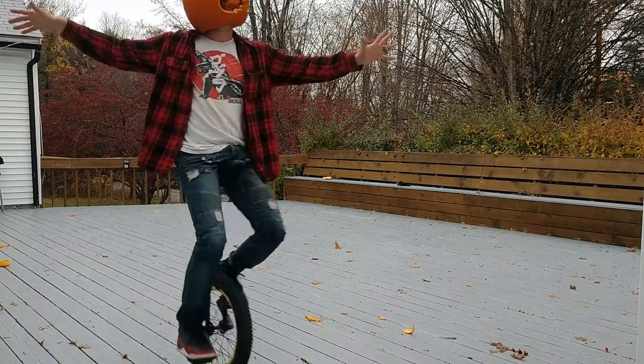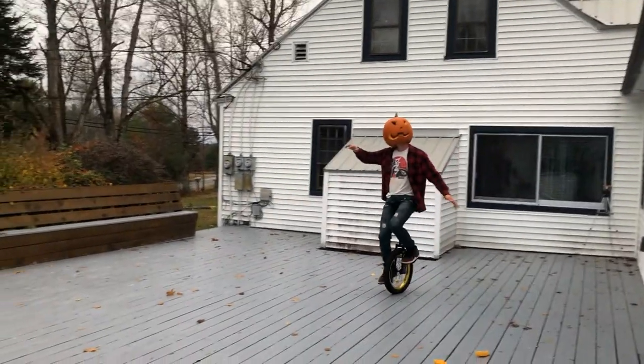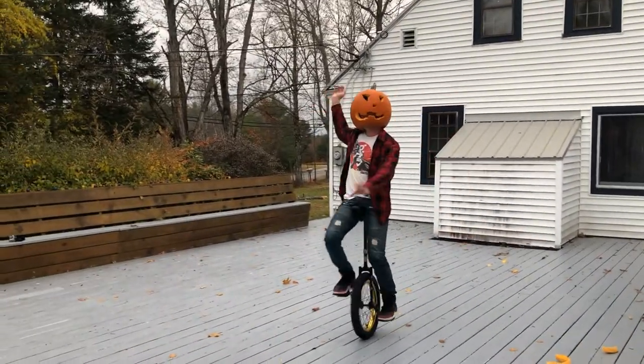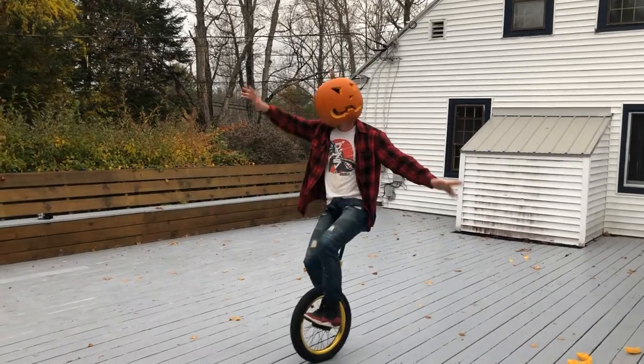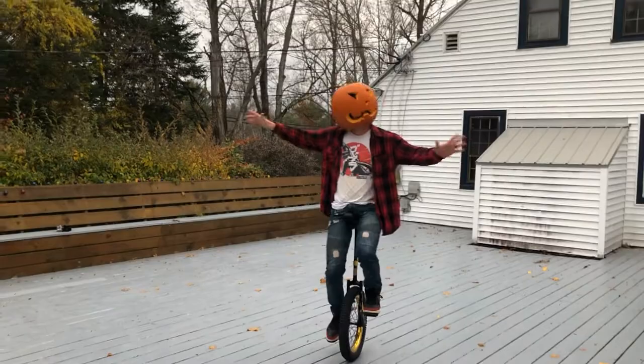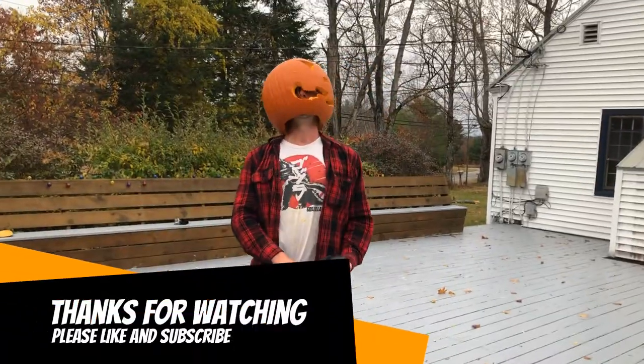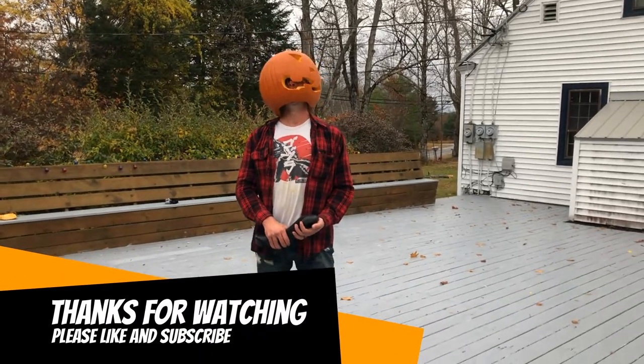Happy Halloween! Happy Halloween! Happy Halloween! Alright, so there it is — carving a pumpkin on a unicycle.